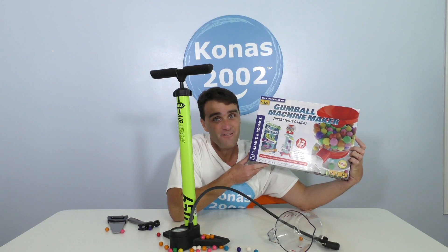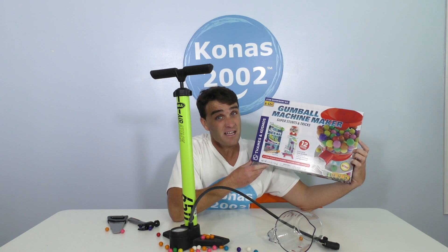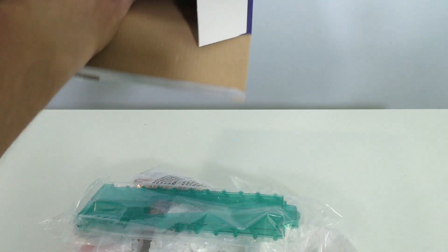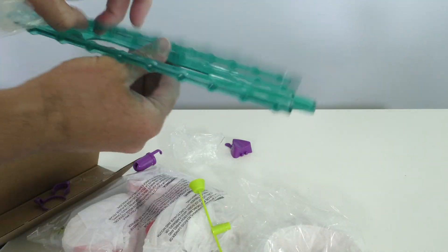I think I'm going to open up the Gumball Machine Maker and set it up and see if we can make our very own delicious gumballs come out. Let's do it! Okay, gumball machine maker, we have to open you up and take out all of the pieces so that we can build it. Whoa! Look at these pieces! There's little tiny pieces for gumballs. Look at these pieces!